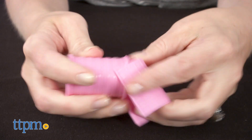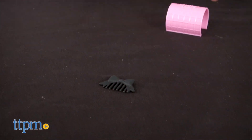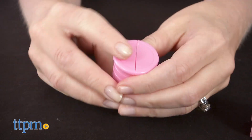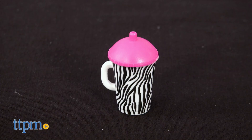Let's go to the curlers. When I open up the first curler, inside is the comb. The other curler is keeping the bottle inside — it's got a cool zebra print.